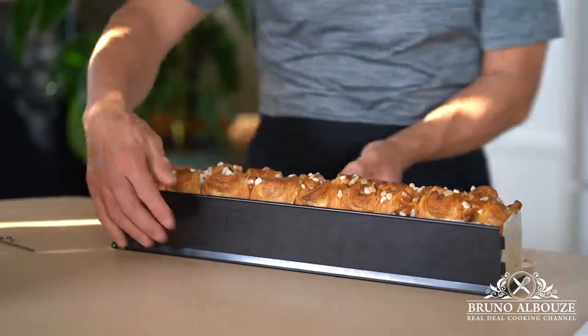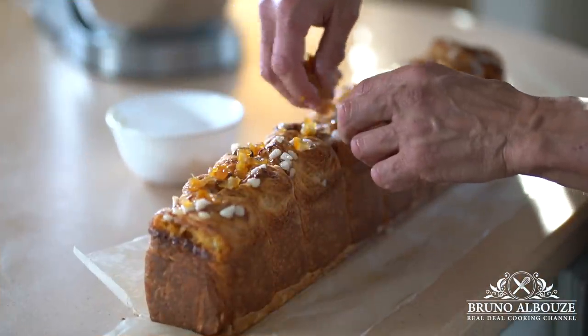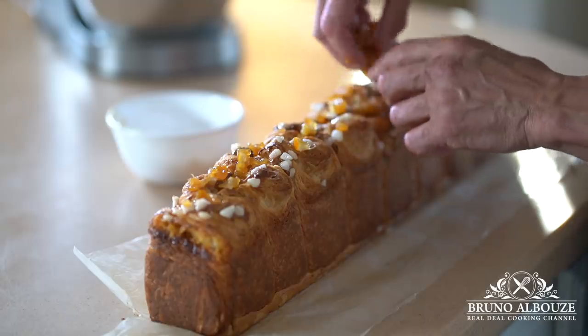Please subscribe, like my page on Facebook, and try this out — take a peek and tag me on Instagram at brunoalbouze. Enjoy! Ciao ciao.